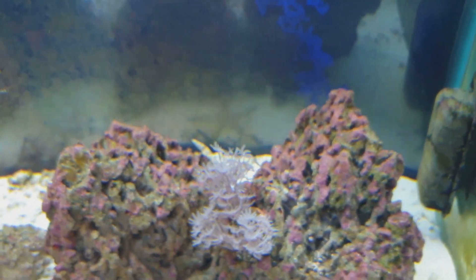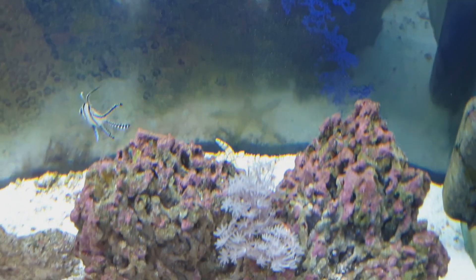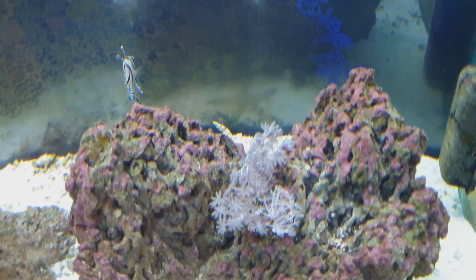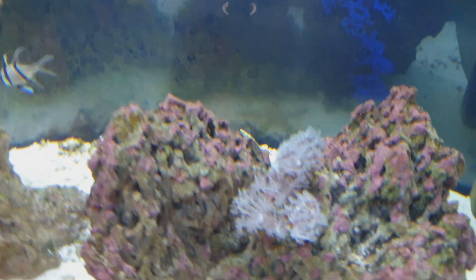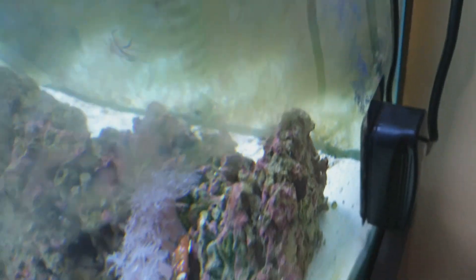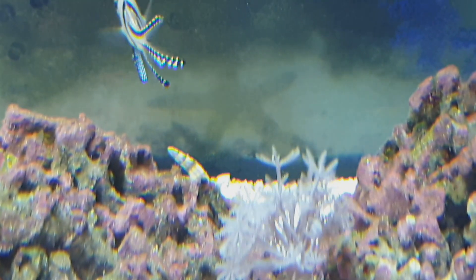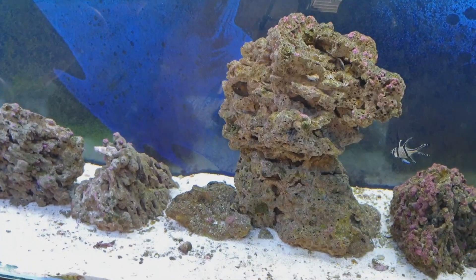We can see one over there — right there, behind the rocks. That's a sand-sifting star. Sorry, I don't clean the sides of the tank. Anyway, you can see them — they are alive in this tank where I added copper.